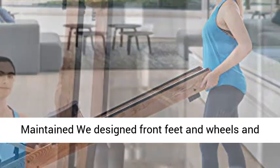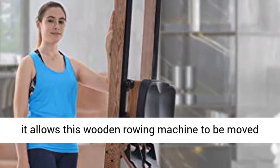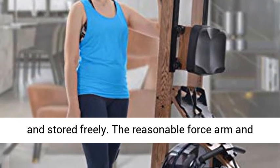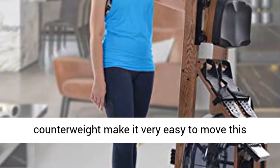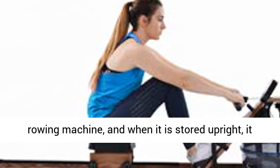We design front feet and wheels, allowing this wooden rowing machine to be moved and stored freely. The reasonable force arm and counterweight make it very easy to move, and when stored upright, it takes very little floor space — even less than a chair.